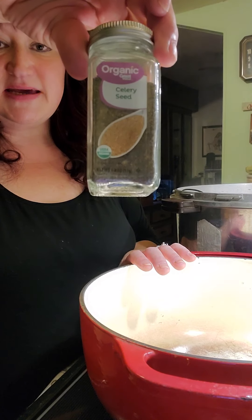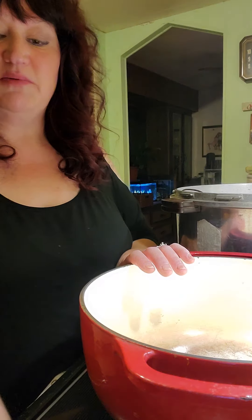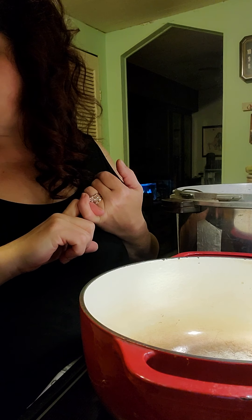I'm going to show you how to make the brine. We're going to use celery seed, ground turmeric — which is very good for you — mustard seed, ground cloves, white vinegar, and sugar. There's a lot of sugar in this recipe.